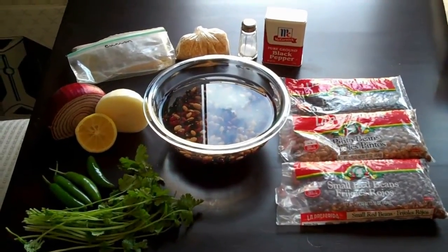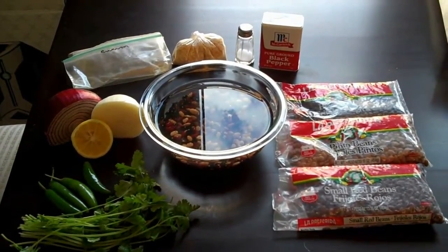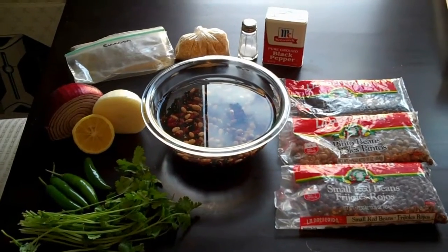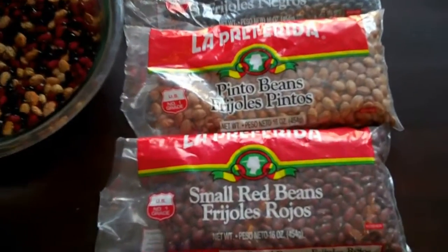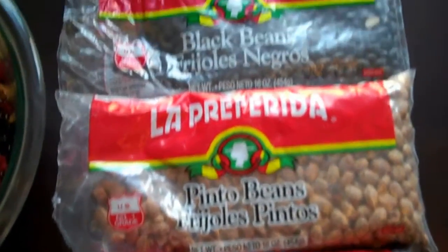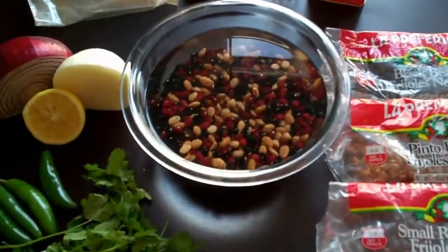Here we are again. Today's mythical journey is going to be a Spanish bean salsa. What does that mean? It means that I've got a bunch of dried beans laying around and I need to do something with them. So here I am rehydrating them, probably overnight.